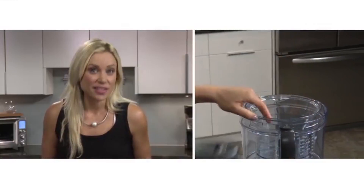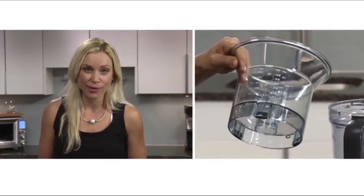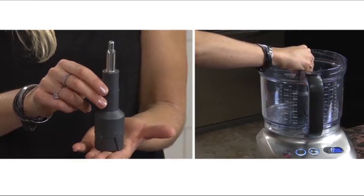The mini bowl sits inside the extra large 16-cup processing bowl. Whenever you use any of the discs, make sure the spindle is in the correct position.